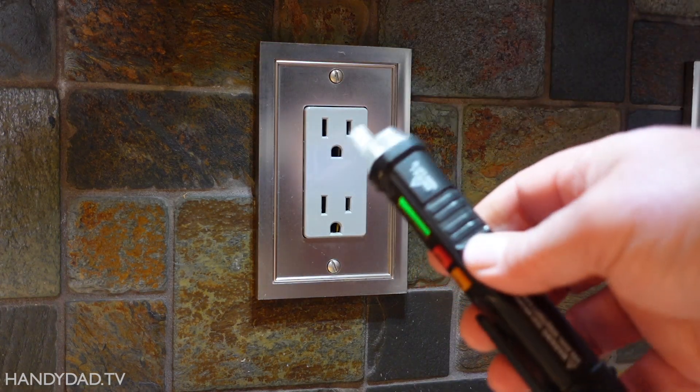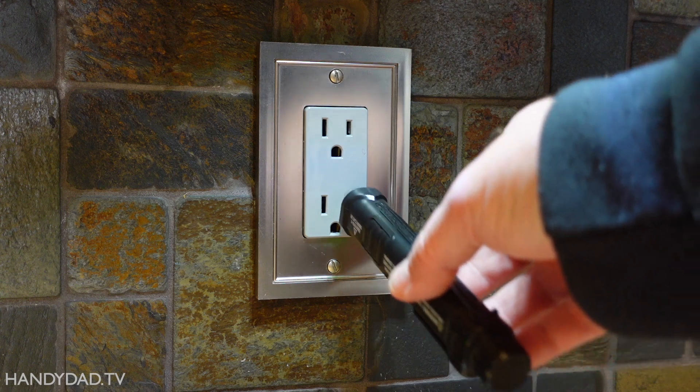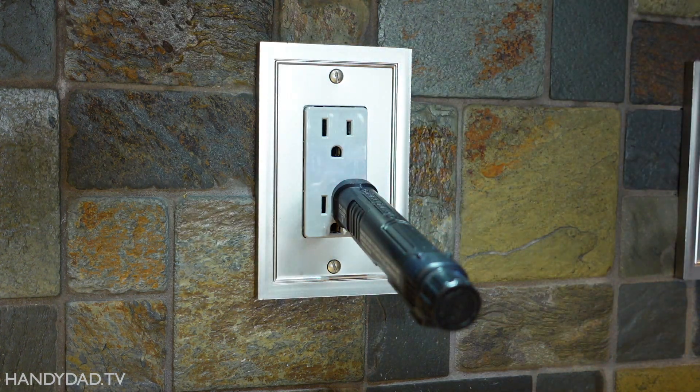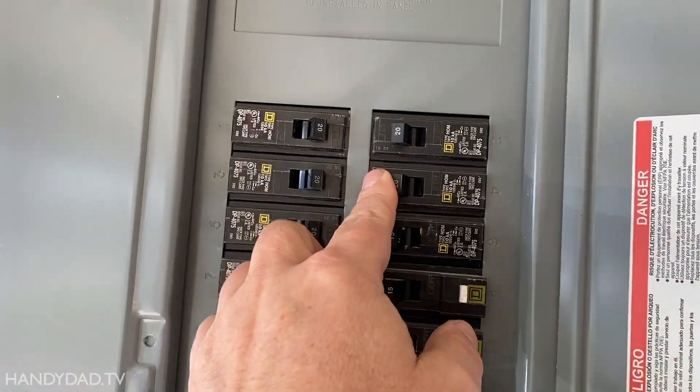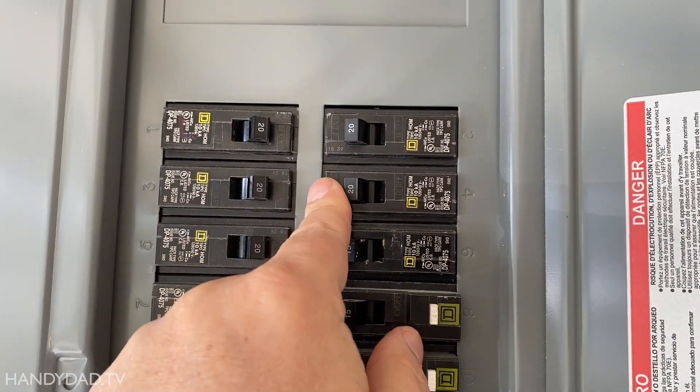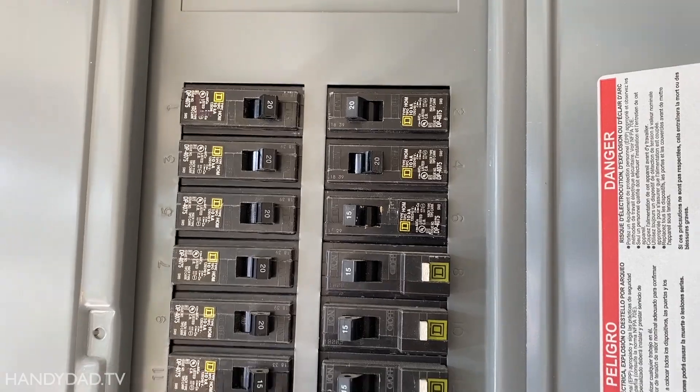The first thing I'm going to test is the breaker, so I know the power is turned off. That is number four, which is a 20-amp breaker. I just want to see if the breaker works normally — and it does.